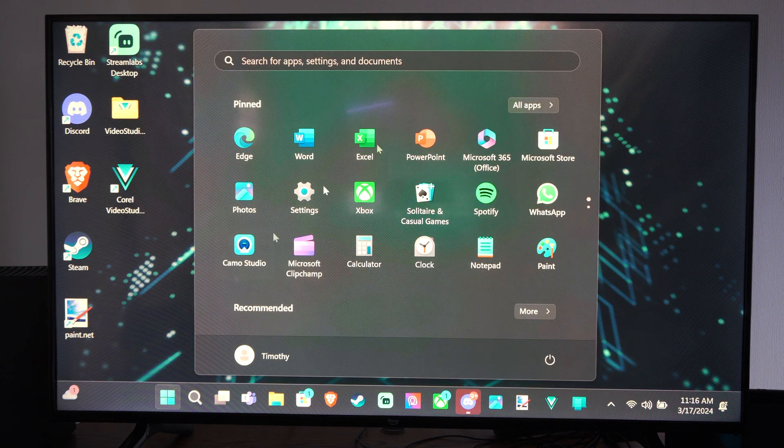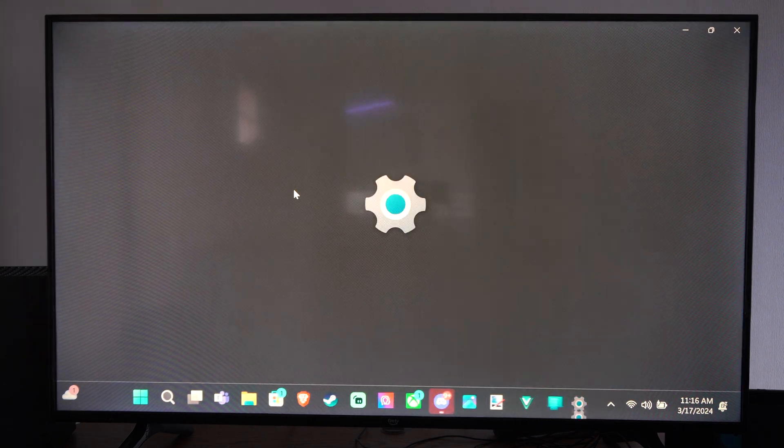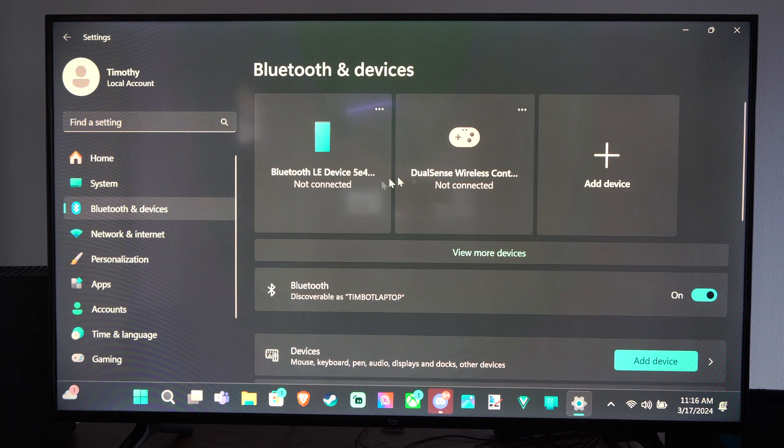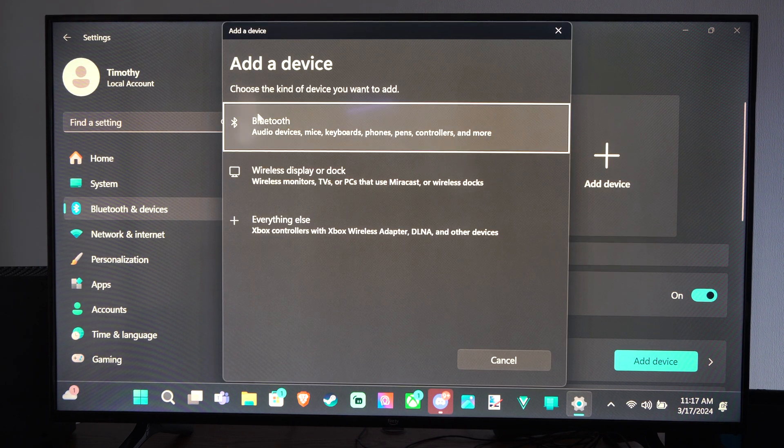First thing I want to do is go down to the Windows Start button, then go to Settings, then go over to Bluetooth and Devices, and then you want to go to Add Device. But make sure Bluetooth is turned on. So let's go to Add Device, and then go to Bluetooth.